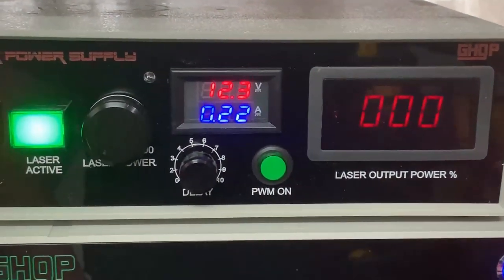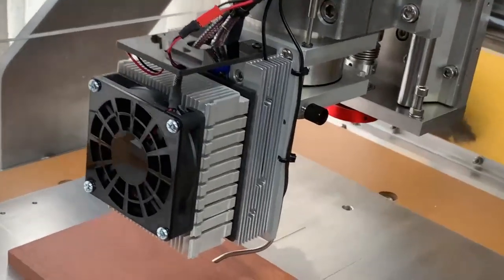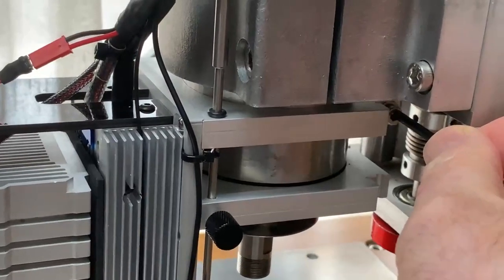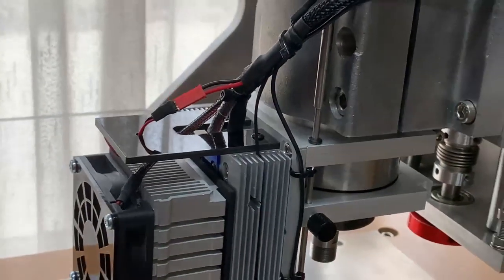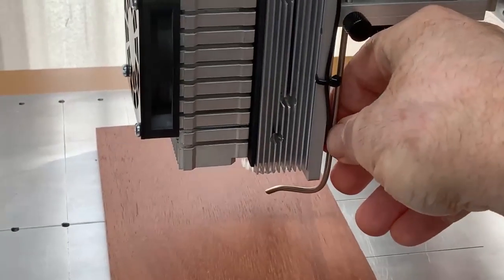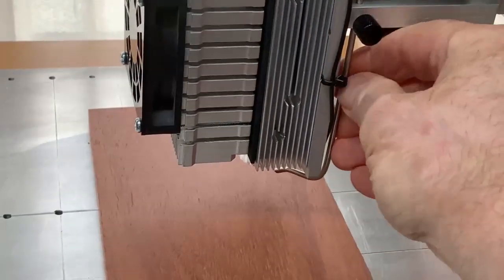I normally leave the laser power output wound to zero and then adjust it accordingly. Up here we have the laser head, which is mounted and secured around the normal spindle motor for the machine. It's secured with an Allen screw here to clamp it securely in position. What you see here is the air assist pipe — there's a little button that allows me to swivel it around and adjust its position.